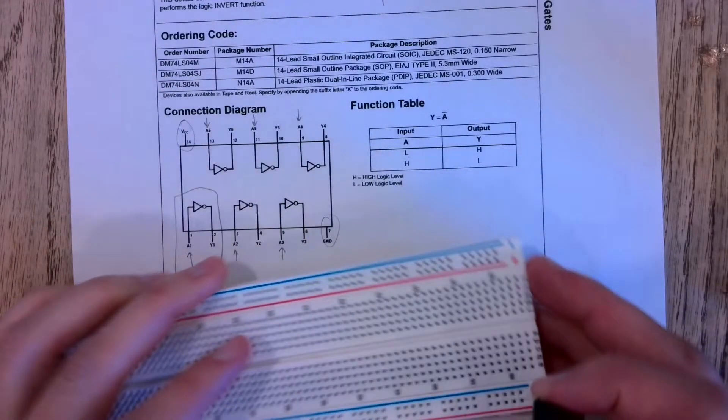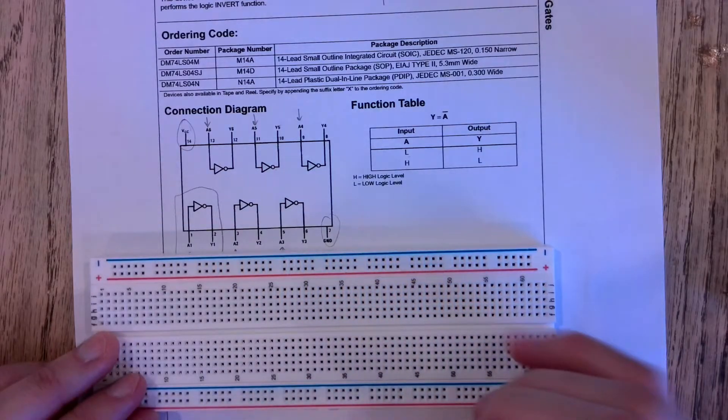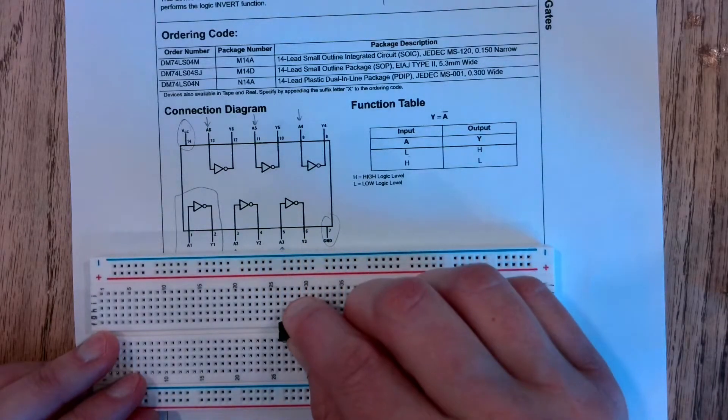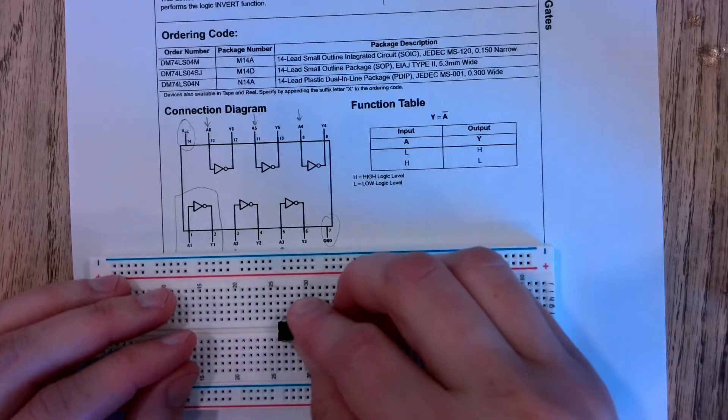Here's my breadboard. I'm going to stick this right in the middle — it's going to straddle this middle bar. You have to be a little bit careful because these pins are delicate and can bend and break fairly easily.